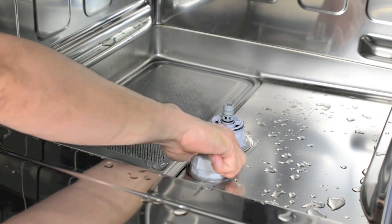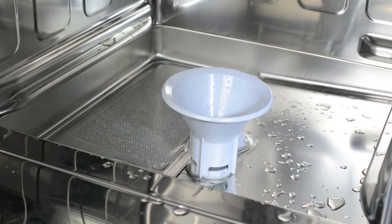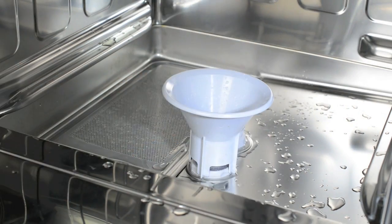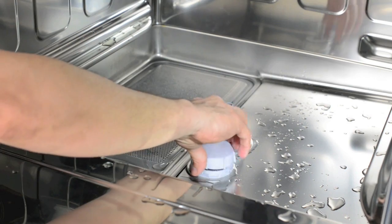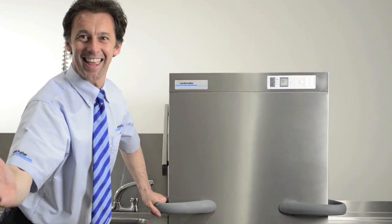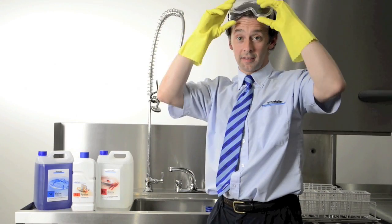To fill the salt, remove the grey cap inside the machine. Fit the funnel. Pour in the granular salt until the unit is full. Remove the funnel and wipe away any salt spillage from the machine. Replace the grey cap, close the door, and the whole process is finished.